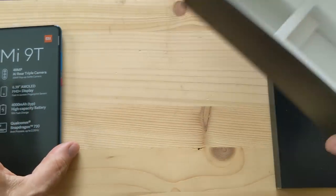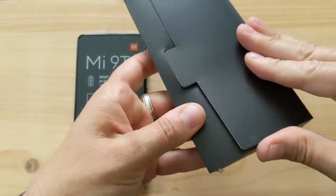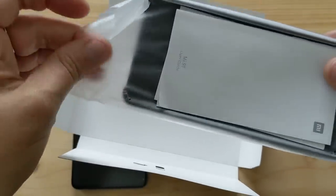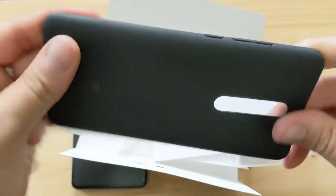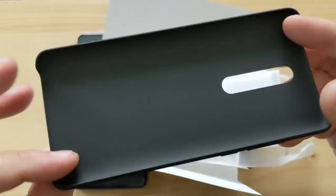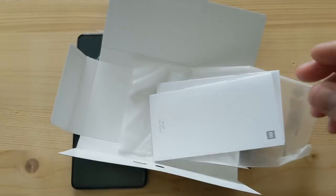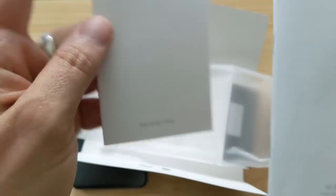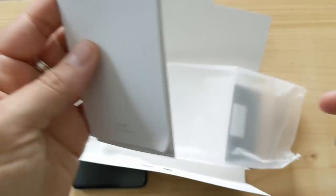Let's find out what's in that little box before we continue with the phone. We've got a SIM removal tool, and like a lot of Xiaomi phones, it comes with a little soft protective case. It's a bendable soft plastic, not quite rubberized TPU, but very similar to the case that came with the Mi Mix 3. There are also a couple of manuals — the Xiaomi Mi 9T user guide and warranty card.